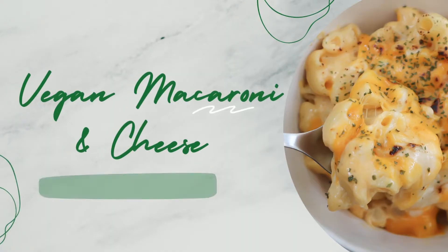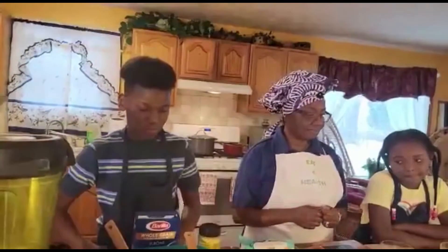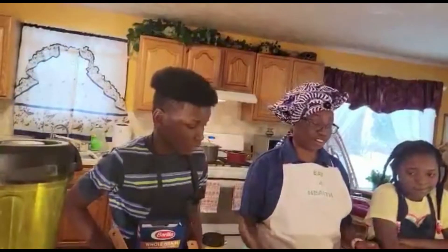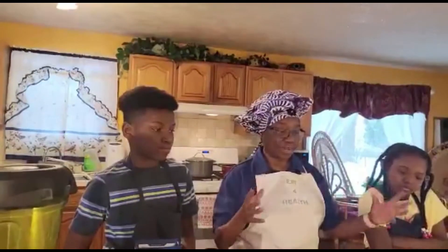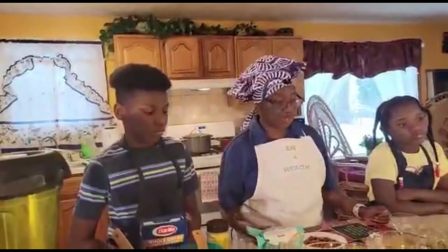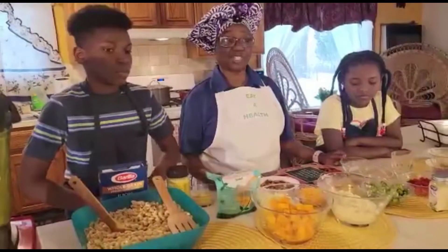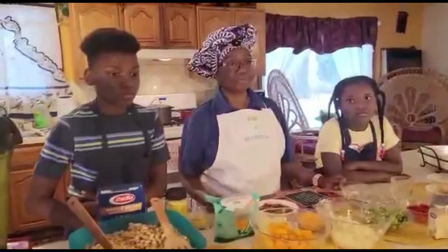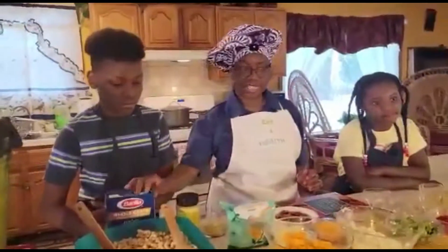For today we are making vegan macaroni and cheese with butternut squash. Now, you know sometimes kids don't like a lot of vegetables. In this video we've talked about the importance of various vegetables, and today we are going to add two very important vegetables to this macaroni and cheese. When it's all blended up in there, they would like it. So as usual I'll tell you the ingredients and then we'll talk about some of the benefits.